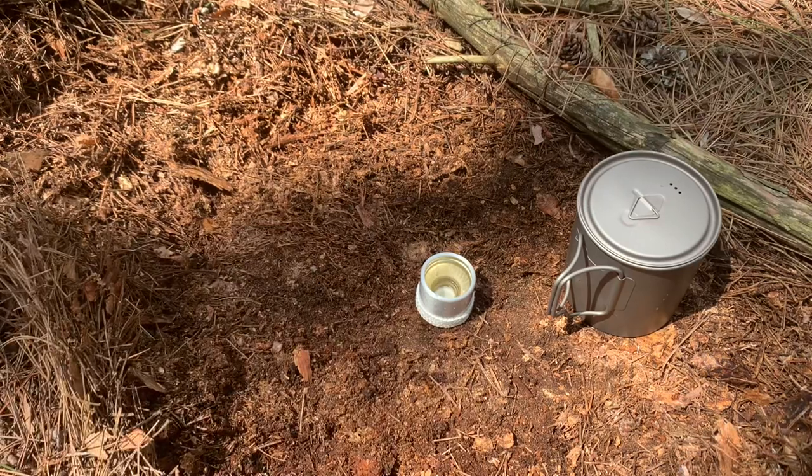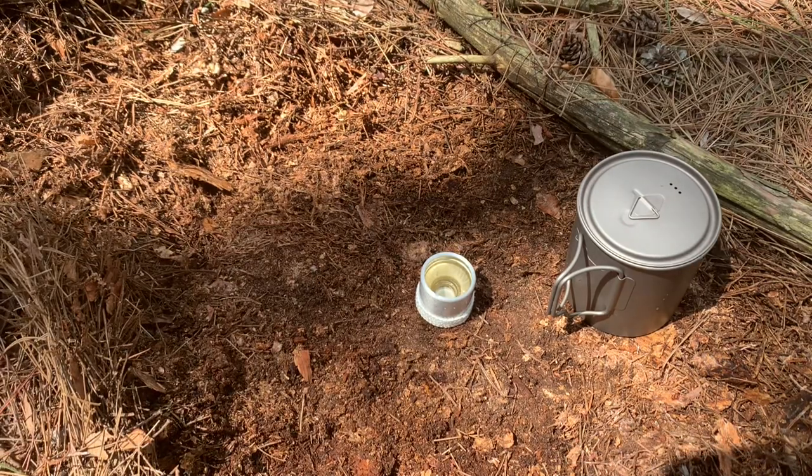That was really stupid of me. I'm using denatured alcohol, so the good thing is the alcohol I just spilled on my hands is already dry.